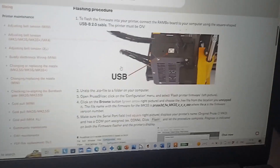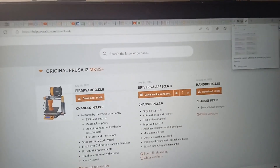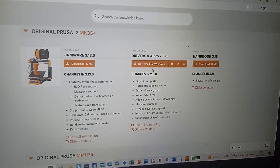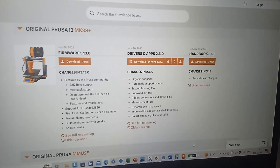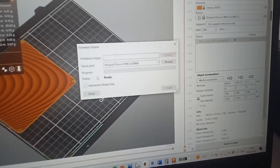To update the firmware, go to the brochure website and download the firmware from there. After that, open the slicer.